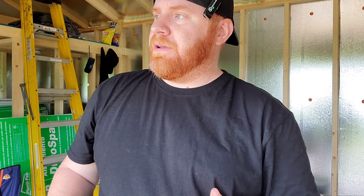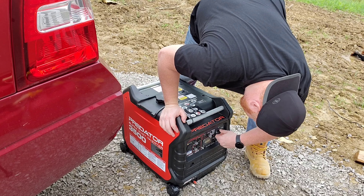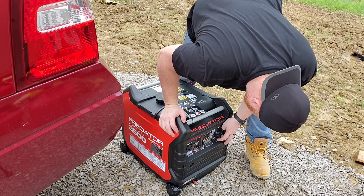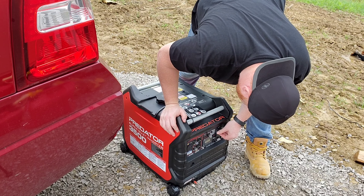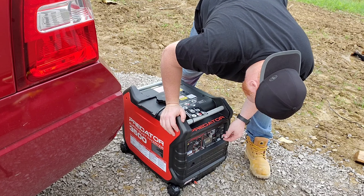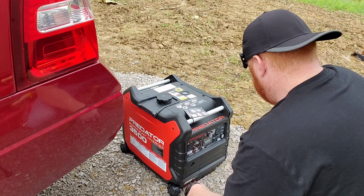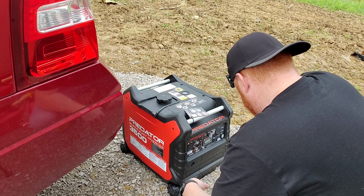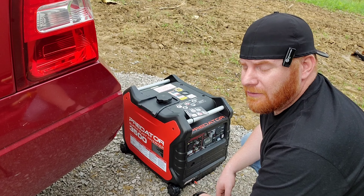Now that we've got the battery in, oil in, and spark plug in, we're going to let this run for an hour to break the motor in the right way. That is super quiet — wow, what a design. That's probably the quietest generator I've ever seen in my life.